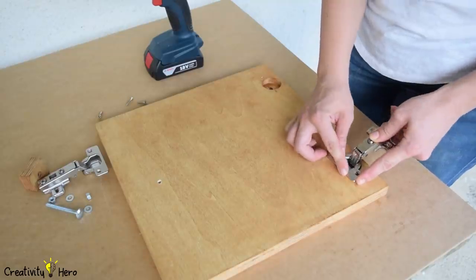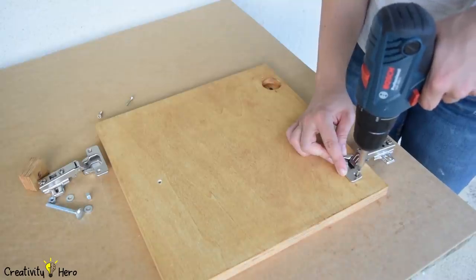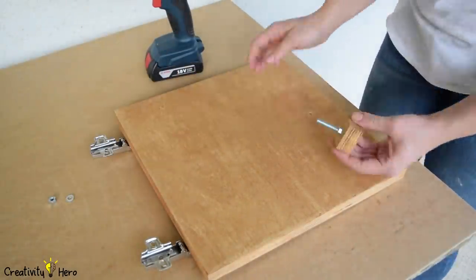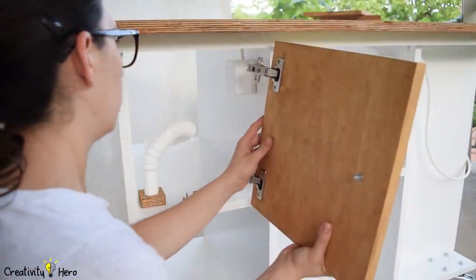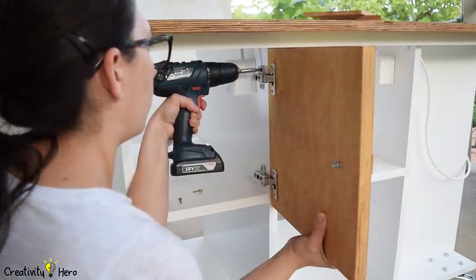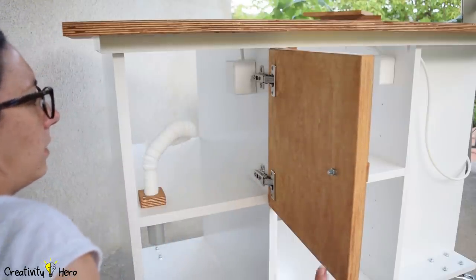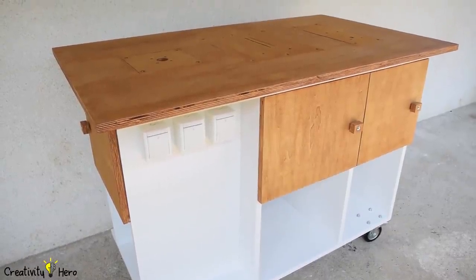The next step is mounting the doors. The holes are already made so I just need to screw the hinges in place — I'm using full overlay hinges. I also made doorknobs out of plywood which I mounted with screws. I kind of like the exposed look of the screws. Mounting the doors on the workbench is easy — the hinges are easy to install and adjustable, which is great for first-time users. The doors emphasize the beauty of this workbench.